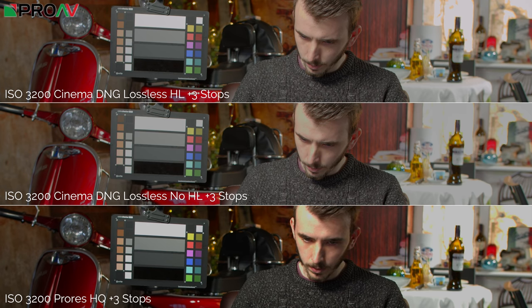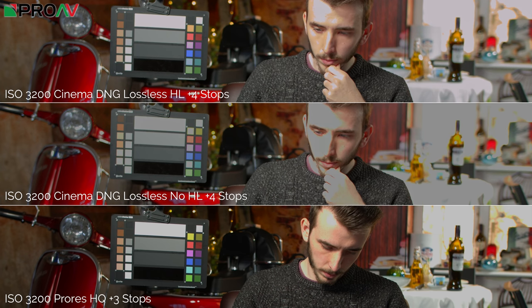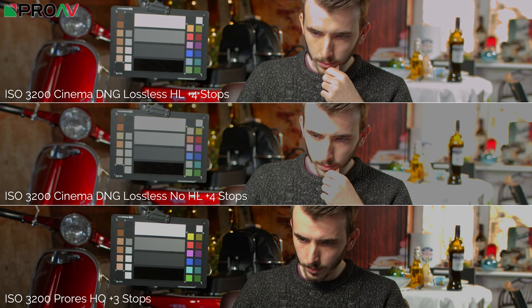Looking at the same test at ISO 3200, the ProRes looks significantly worse, while the RAW on both accounts looks way better—both in skin tones and detail. Moving over to plus four stops, it's definitely falling apart more at ISO 3200 than it was at ISO 400.